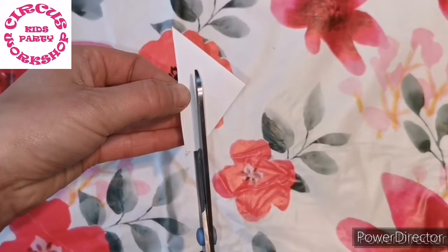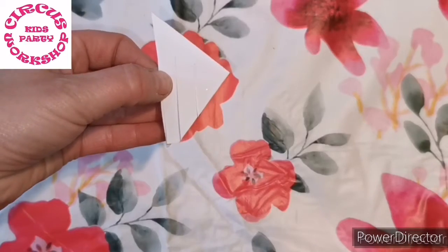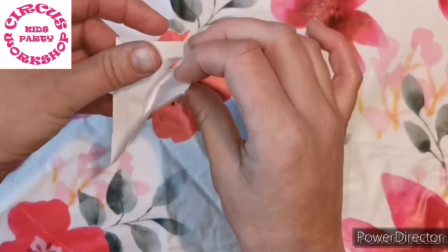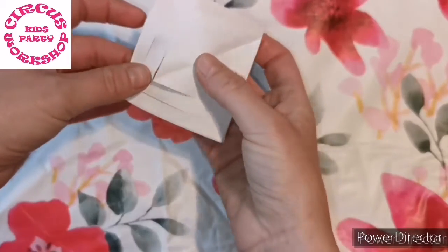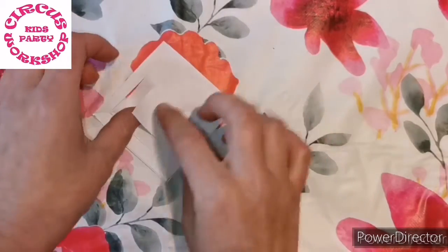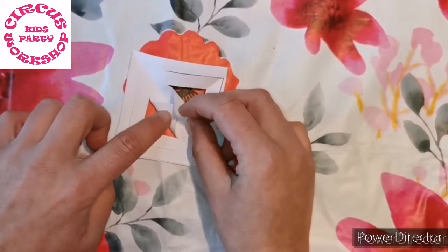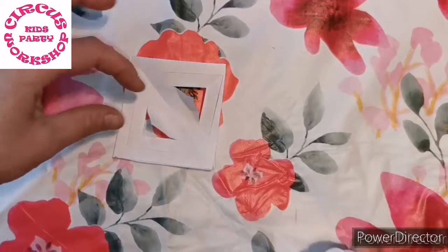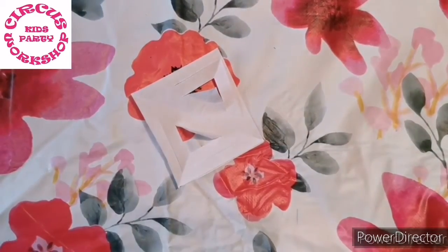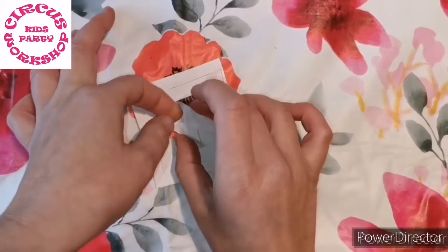Make sure that you leave a gap, so don't cut all the way to the edge. One snip and two snips — then open that out and you can see that we have a few different diamond cuts here. First we're going to take the middle ones and fold those in towards each other.